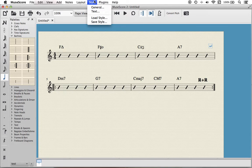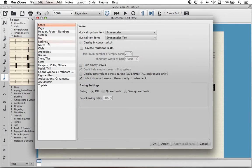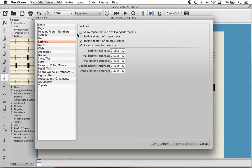In MuseScore, you go to Style, then General, then go into the bar lines section. Here is the magic box: 'Show repeat bar line tips' — wind repeats — yes please, tick.